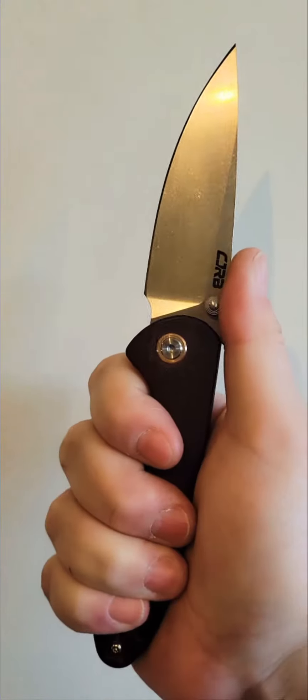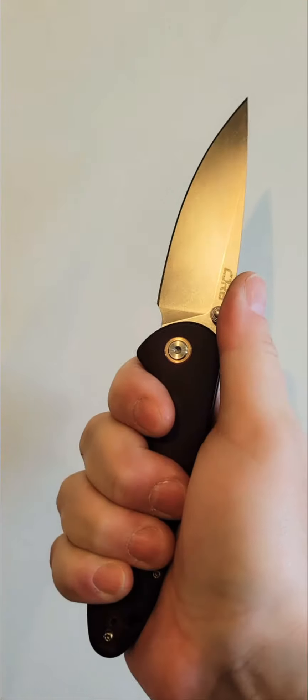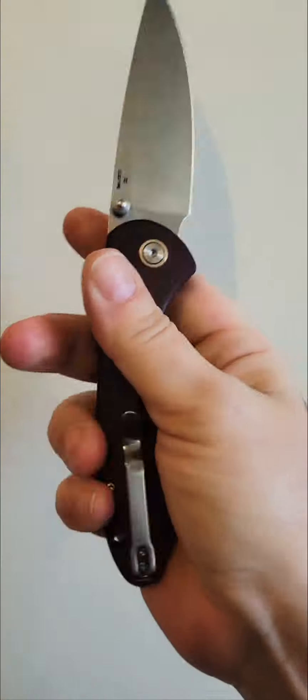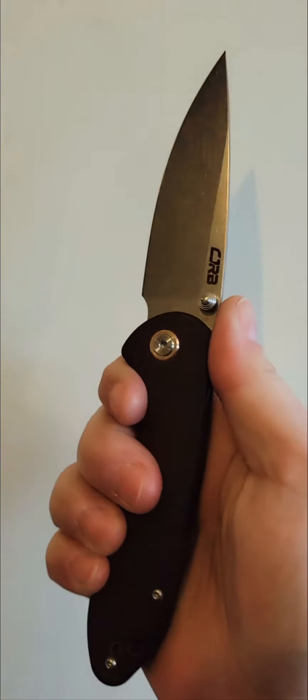This is a great knife, and it just sucks that it's been sitting for all this time — two years probably — just because the action was just terrible. But now I'm going to be carrying this thing like a brand new knife, because it's amazing. It feels like a brand new knife again.